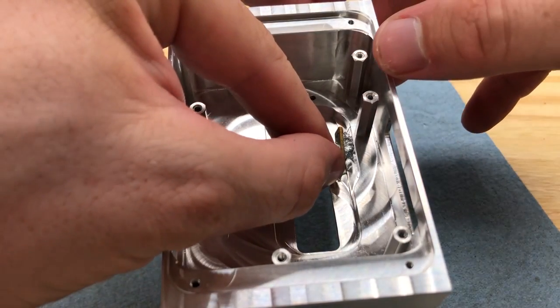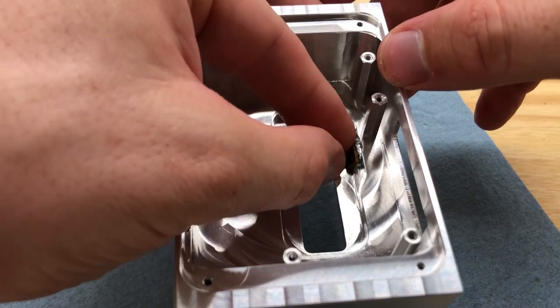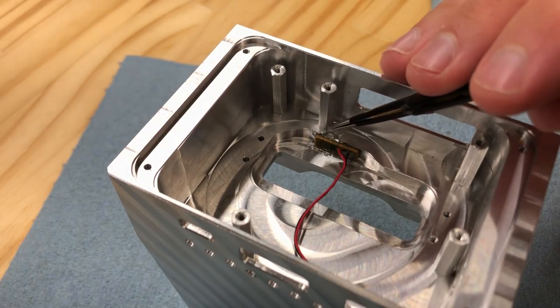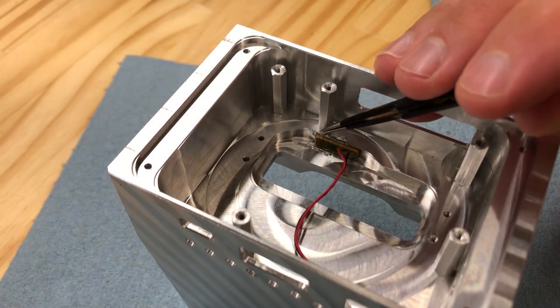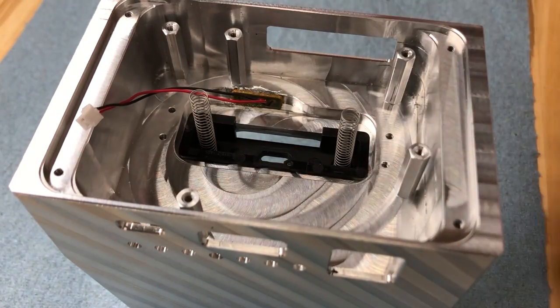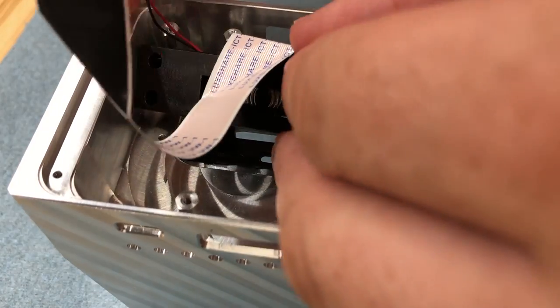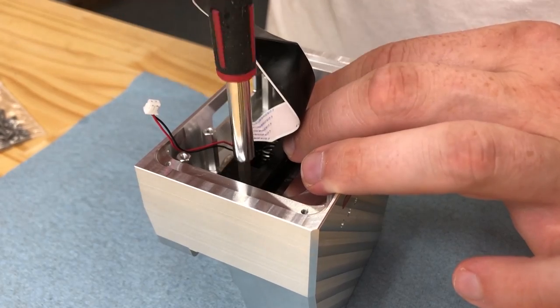As you can see here I've installed the standoffs, and I am now with a little silicone putting in the LED light. I actually trimmed down the solder points for the wires and wrapped those contacts in some Kapton tape to try to keep it from shorting out. Okay, we're going to put the switch back together.